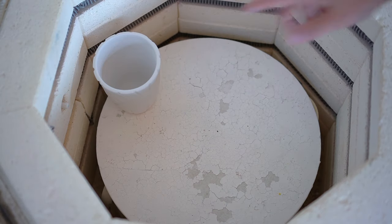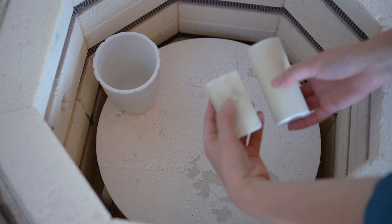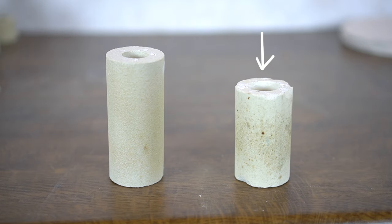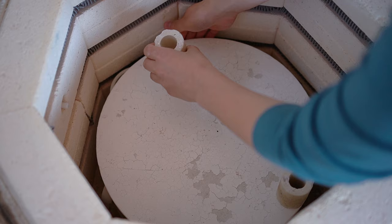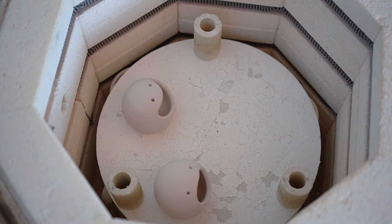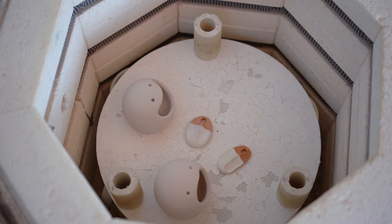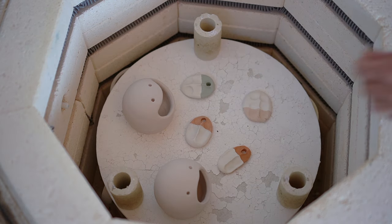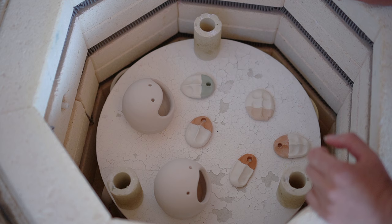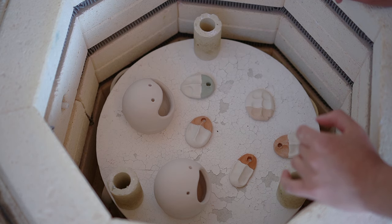For the next shelf, I use a cup to figure out the middle shelf height — the cup will actually go on the final shelf but I can use it to measure. It's a little too tight for another mug-sized shelf, so I'm using a shorter stilt on the middle shelf, placing stilts directly above the previous ones. For this shelf I've got a couple of random bits and some samples testing different clay and glaze combos. If there's not enough to fill the shelf, just space items out evenly to fill the space.